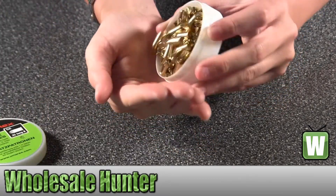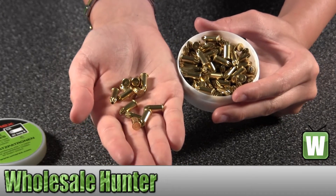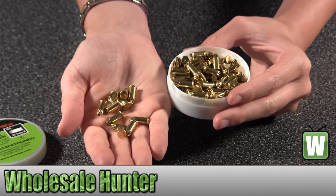I've got to put some in here for you to see. Again, these are blanks for a .22 long caliber and there are 100 of these inside.